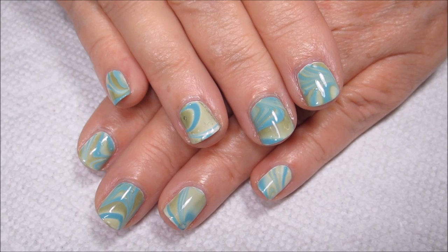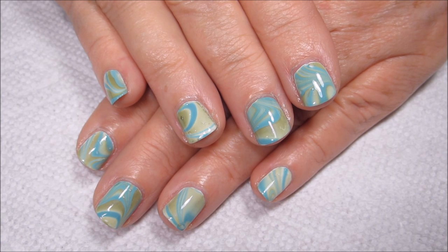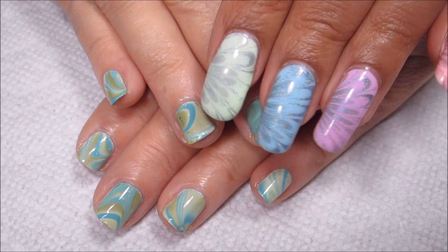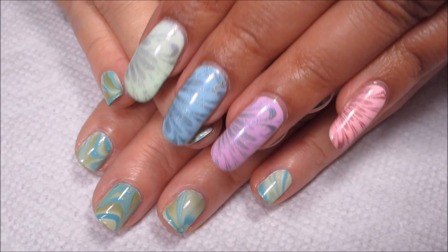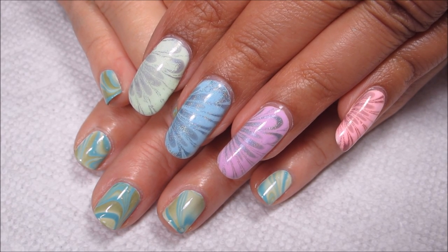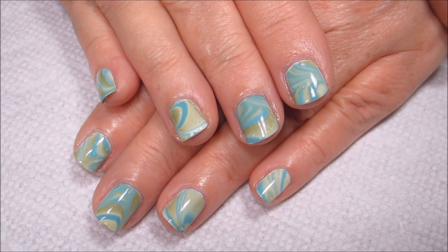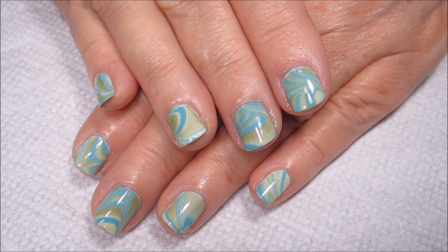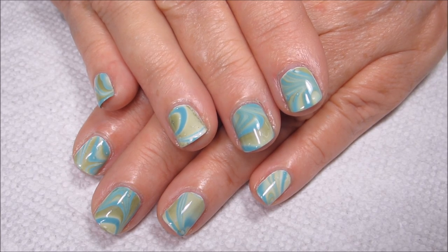Hi guys, it's Colette, and today I'll be doing this spring green and blue water marble on my mom's short nails. If you catch a glimpse during the video, I've still got my Easter pastel and hollow water marble on, and that's a really good shot to show you the difference in size between my nails and my mom's nails. I hope you're subscribed to my channel, My Simple Little Pleasures, and make sure to hit that notification bell. If you'd like to see how I did this, just stay tuned.